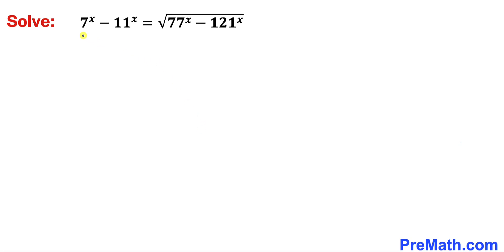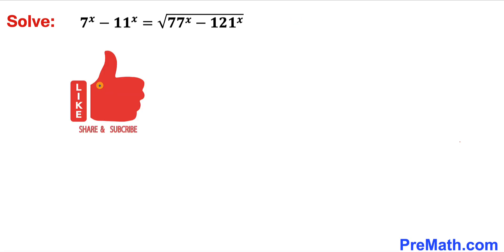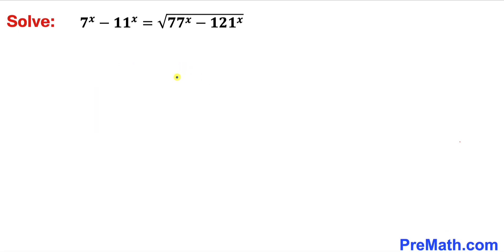Welcome to pre-math. In this video we are going to solve the equation 7^x minus 11^x equals the square root of 77^x minus 121^x. In other words, we are going to solve for x. Please don't forget to give a thumbs up and subscribe. Let's go ahead and get started with the solution.